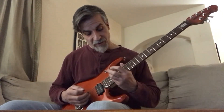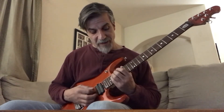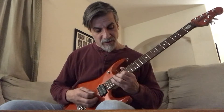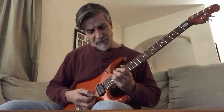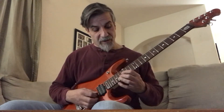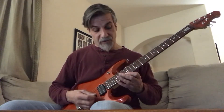It goes all the way up to the 19th fret fifth string, and the pattern is: 19th fret on the fifth string, 17th fret on the fourth string, 16th fret on the third string, 17th fret on the second string, to the 15th fret first string, to the 19th fret first string.